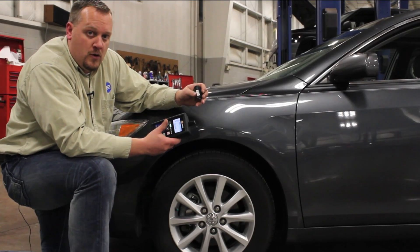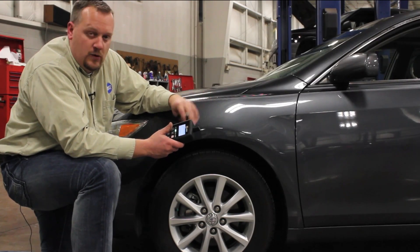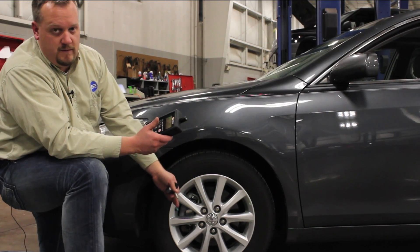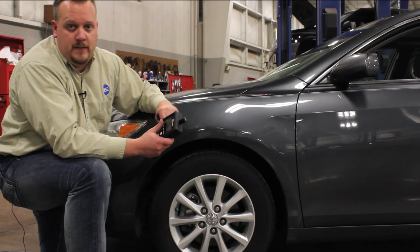We've got more than one way to perform the cloning process here. Once that is complete, we install the new sensor in the vehicle and send it back to the customer.